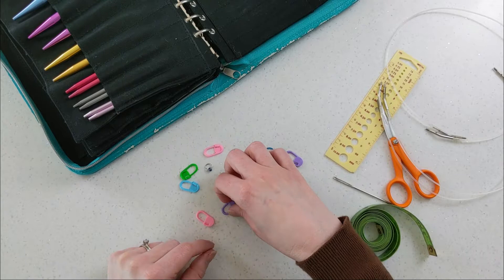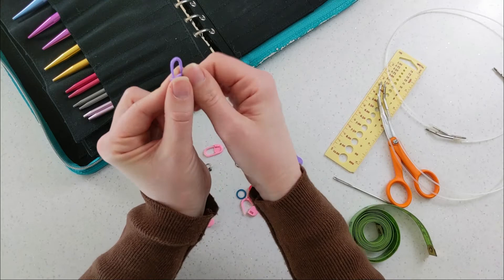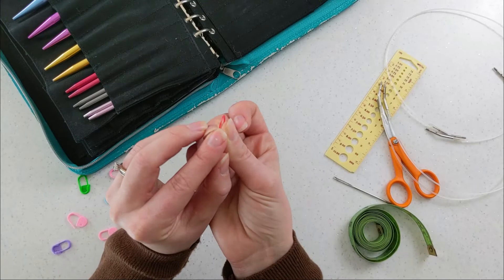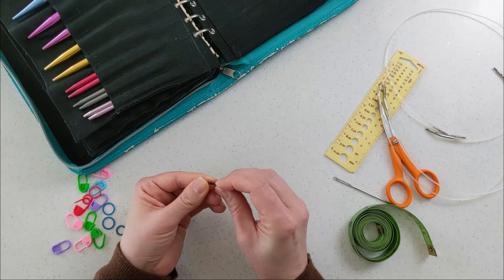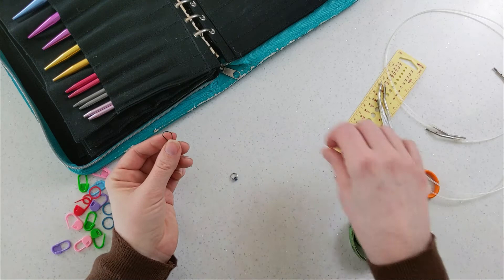Next up is stitch markers. They all look different but they're all stitch markers. I don't like these thicker ones because when knitting at a smaller gauge with thinner yarn, they can get in the way and leave a gap between stitches. These skinny ones have a little too much width as well, so I don't like them either. The ones I do like — I've obviously lost most of mine because I use them so much.